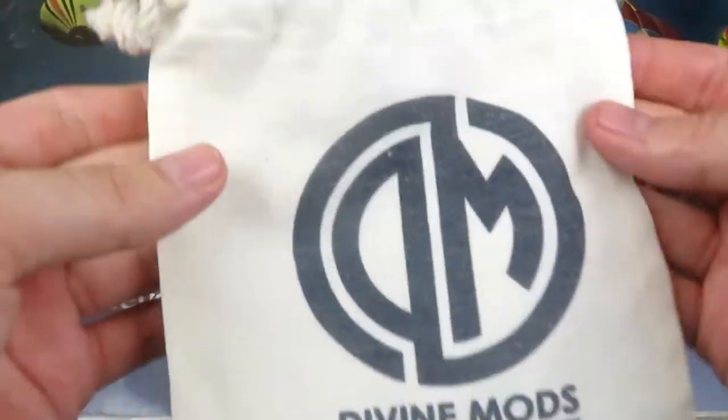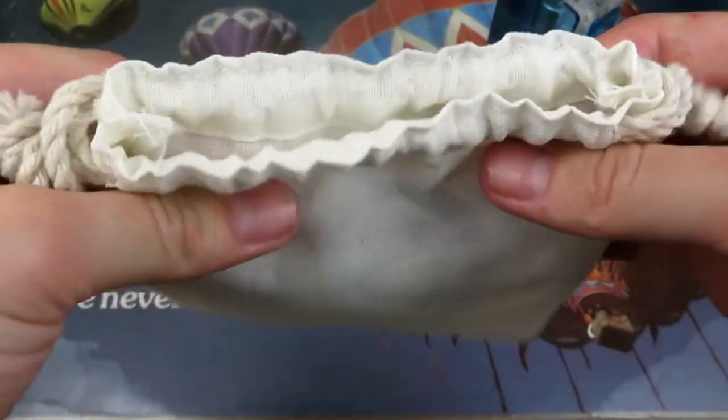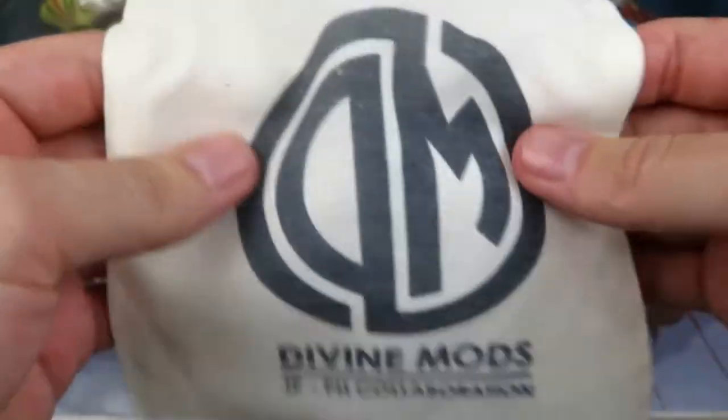So what you're looking at right here is the bag it comes in. It is a burlap-esque type bag — at least it feels like what you'd get potatoes in. Old style potatoes.